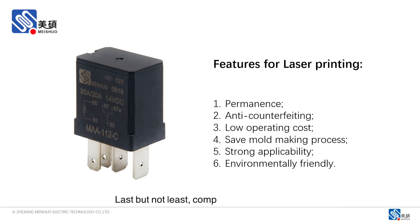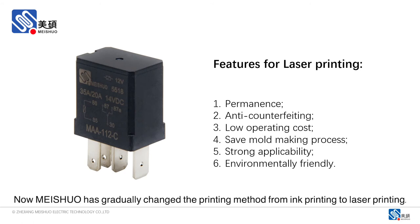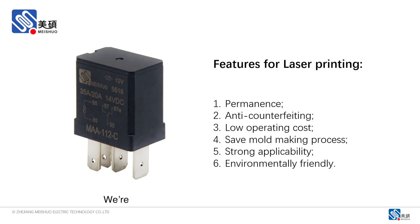Last but not least, compared with ink printing, laser printing is more environmentally friendly. Now, Meshul has gradually changed the printing method from ink printing to laser printing. We are providing all our samples with laser printing. However, if you prefer ink printing, you could feel free to let us know. We could also do that according to customer request.